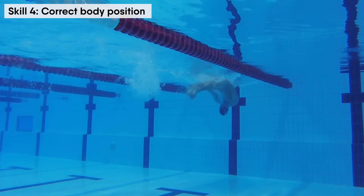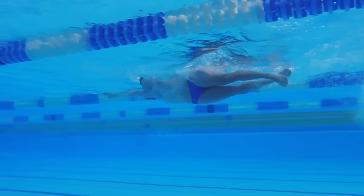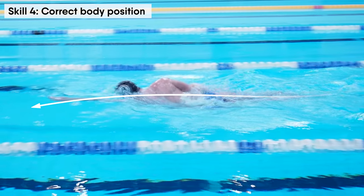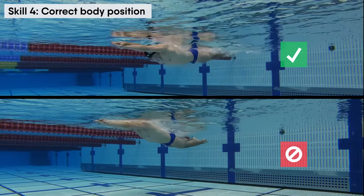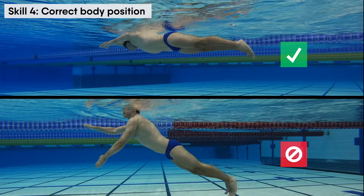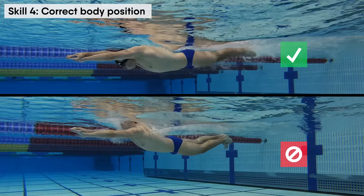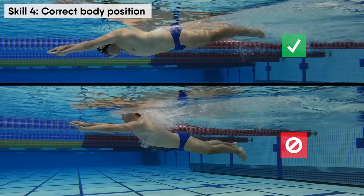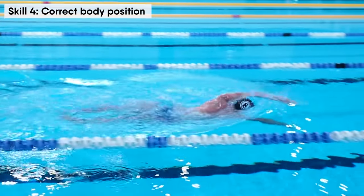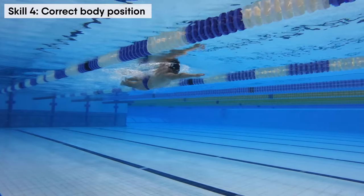It is important to check that your face is fully in the water while swimming freestyle. Your eyes should be directed down and forward — try not to lift your head from the water, as this will make your legs sink and slow you down. Always keep your head in the water and legs near the water surface. When you swim, try to stretch your body forward as much as possible — the longer you are stretched out, the easier it is to swim.